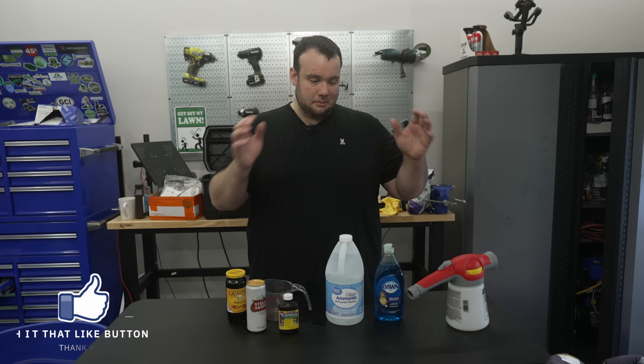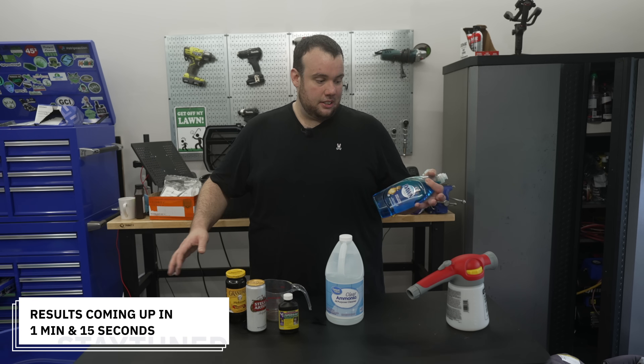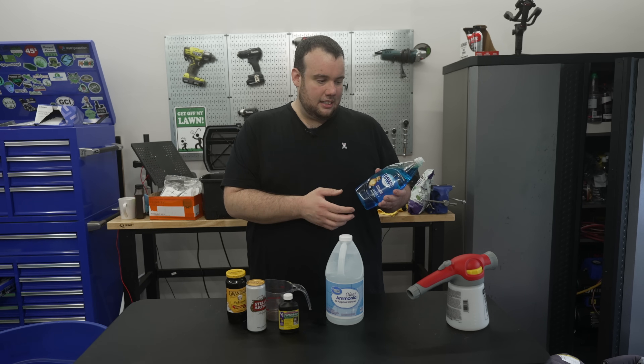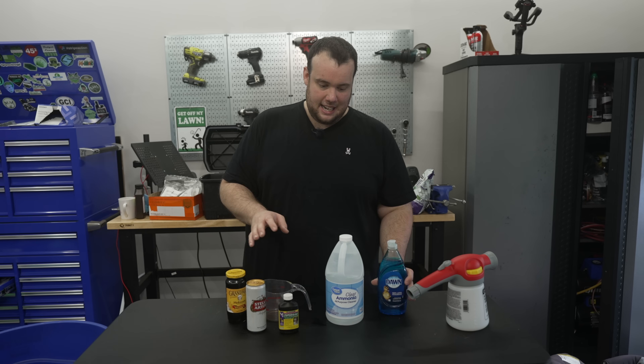I'm not a scientist but I'm going to try to explain why each one of these could potentially be beneficial to your lawn. The soap is going to act as a surfactant, which is going to break the surface tension of the ground, so anytime you water your lawn, water will be able to access your roots. A lot of liquid aeration products and wetting agents actually contain surfactant properties, which this soap definitely has.